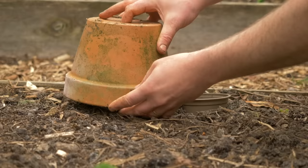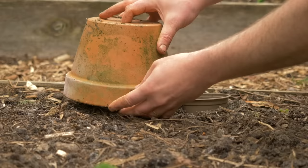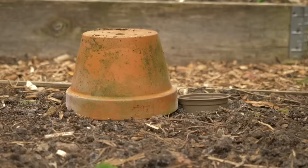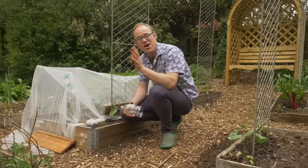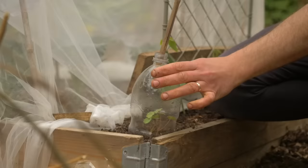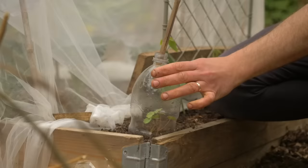If you're looking for some emergency protection because a late frost threatens, you can just use a pot. I prefer a terracotta pot simply because it's nice and heavy and there's no risk of it being toppled or blowing away. Keep it in place overnight, but once the risk of frost has gone be sure to lift it up. You can also use old plastic bottles to protect vulnerable or recently planted seedlings against the cold — if it's going to be windy, just make sure to anchor them into place so they don't blow away.